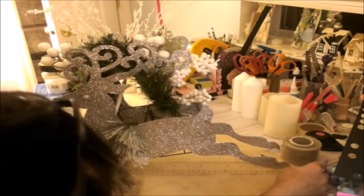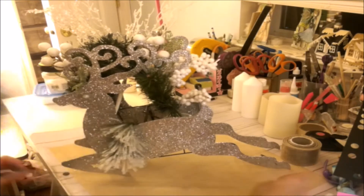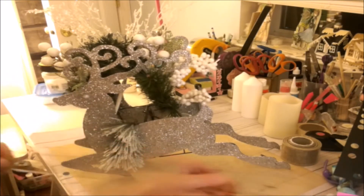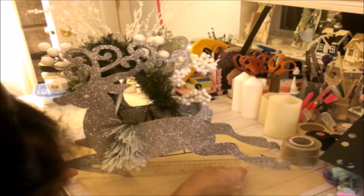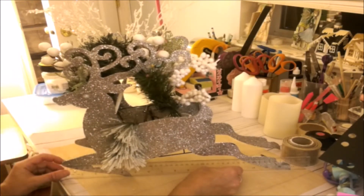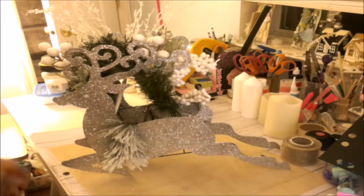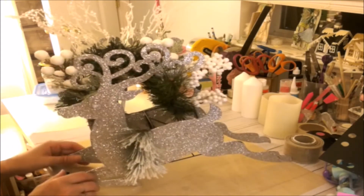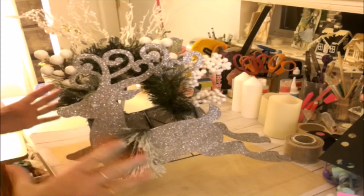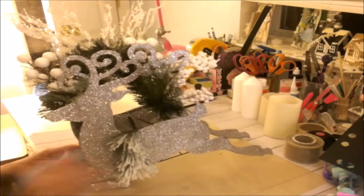Let me tell you the size of this. This is almost 12 and a half inches long — no kidding, it's so big! So what I did was I wanted to make not a box but a basket made with this reindeer. So I bought two.